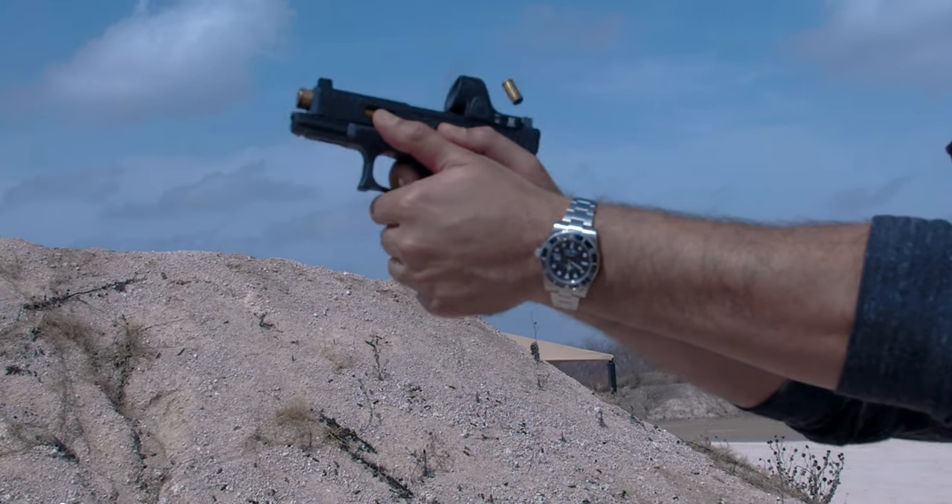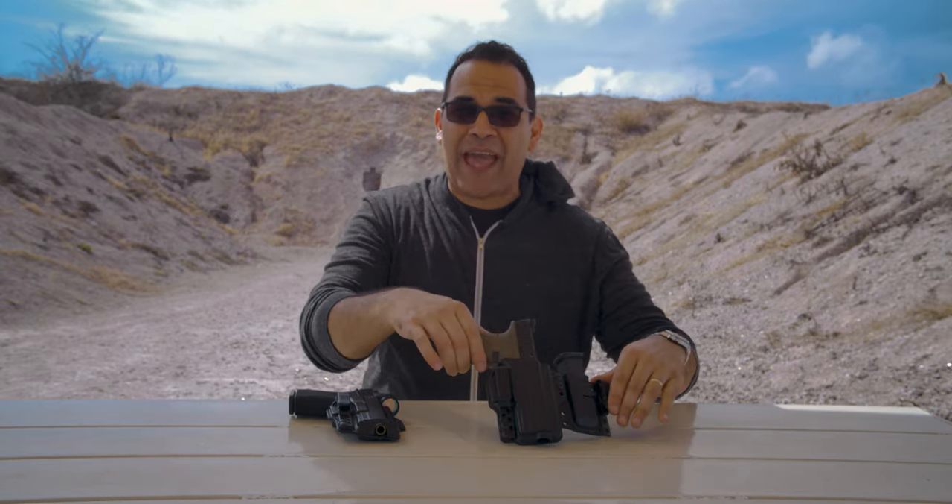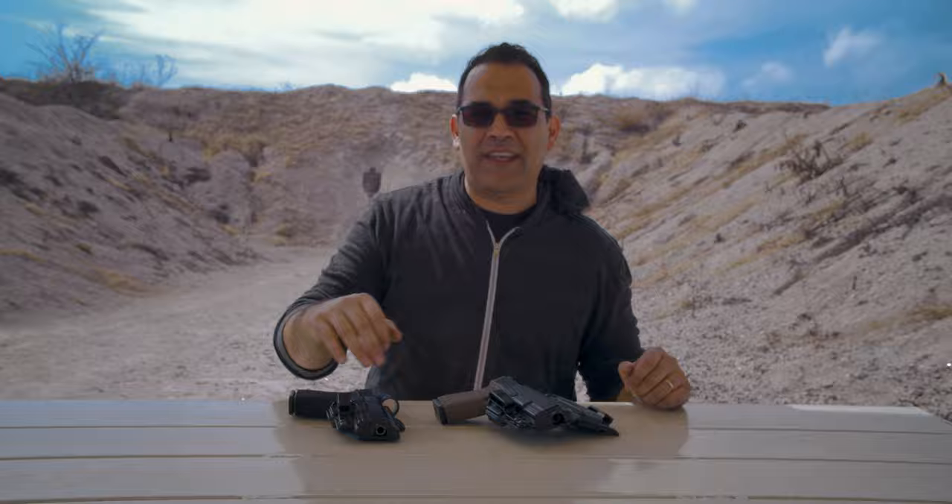From appendix carry to strong side carry to the 4 or 5 o'clock position, from a single belt clip to a dual belt clip, from just a regular gun holster to linking it to your single mag pouch — in this video we're gonna talk about the Torsion, take it out for a spin, and tell you the best way to run it.